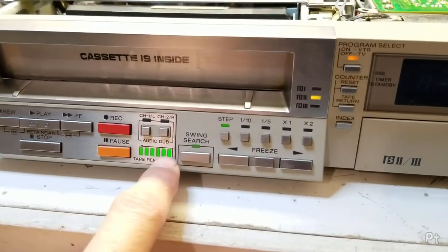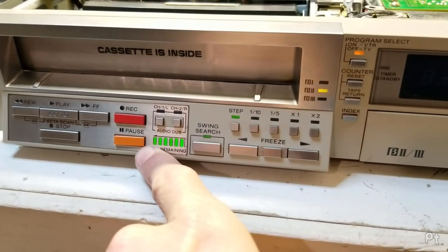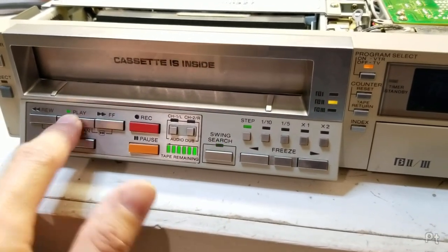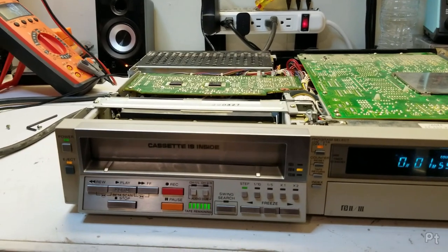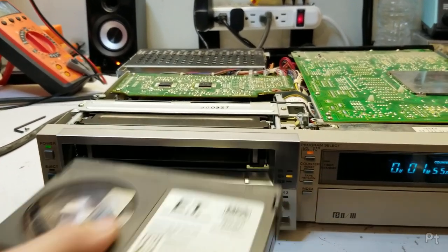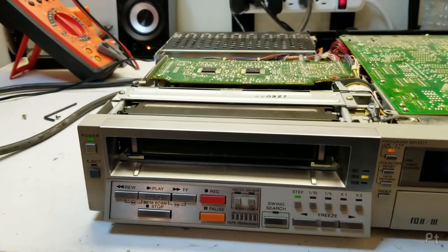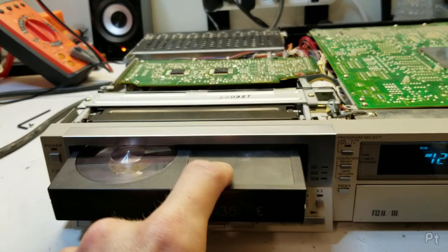Here's the tape remaining display — at the beginning you can see it's full, and as the tape plays it counts down. I'll exit swing search and hit play. Let's try the Beta 2 tape that was giving me problems — as is tradition with old Beta movies, the label has fallen off.